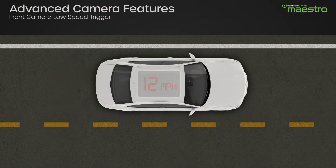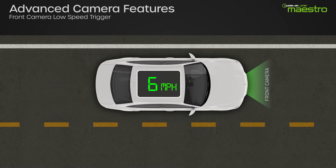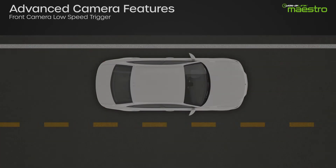The Maestro RR also provides a low-speed trigger for the front camera. This feature will automatically activate the front camera at low speeds, and is used for parking in tight spaces and to help avoid hitting the curb when parking.